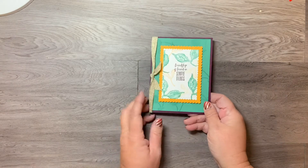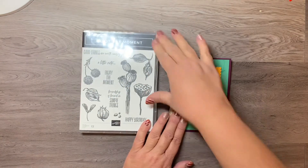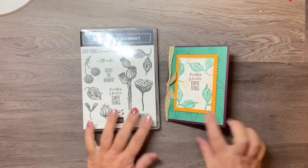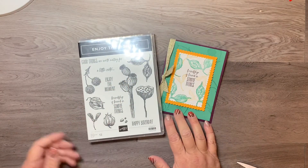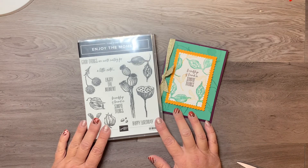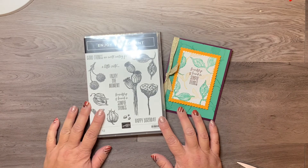That is the card using the new Enjoy the Moment set, which will be available in the new mini catalog coming out in January. Hope you liked this video — check out my blog for all the dimensions, measurements, and products used, and there will be a link to my store if you're interested in purchasing any of the products. Thanks so much and have a great day!